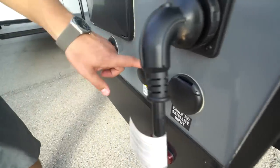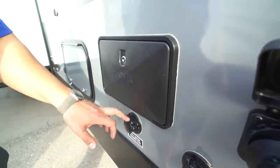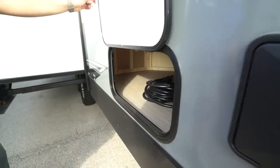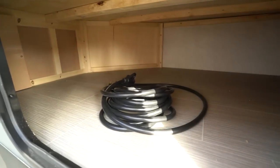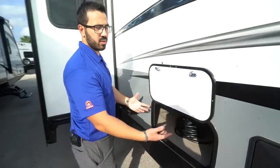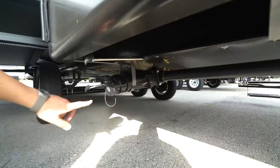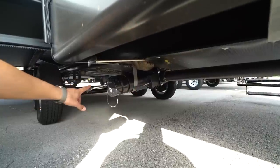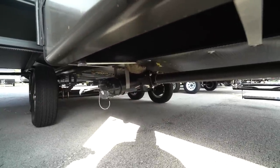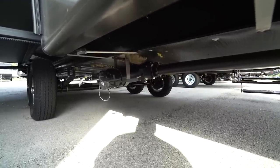On the off-door side you have your 30-amp detachable power cord, cable and satellite inlet, and a black tank flush to help wash out any solids left in the black tank. If you have city water, this is where the inlet is. There's also an outside shower with both hot and cold water. Underneath the bunk you have additional storage — not a huge door but a big storage area. Down below you can see the termination valves — two gray valves and a black tank valve — as well as the fully enclosed and insulated underbelly, which helps keep road grime and critters out and protects water lines and tanks from freezing.